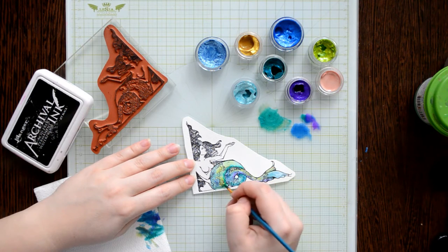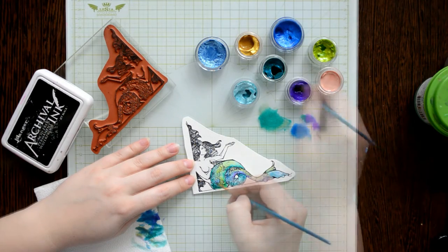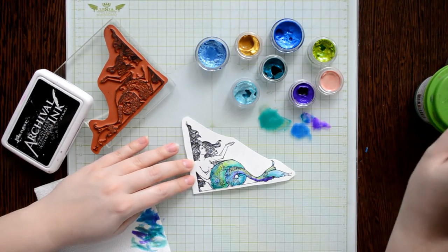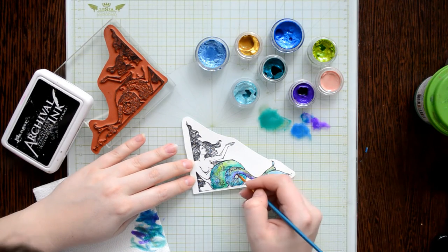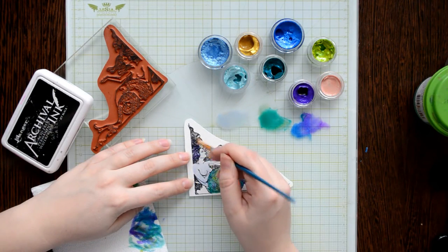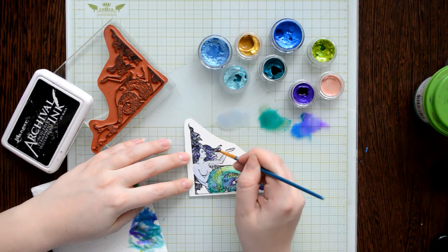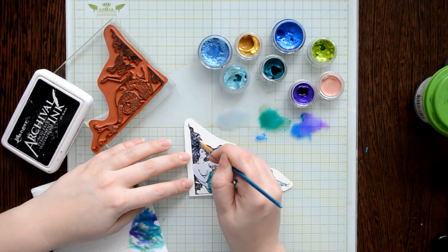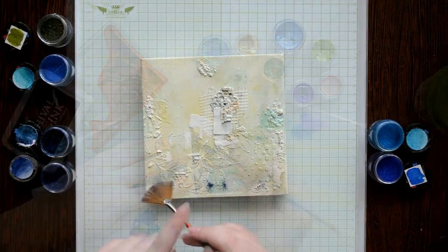Excess water and paint I wipe away with a paper napkin. At the top of the tail I decided to add a purple color, which also perfectly blends with the other colors and doesn't turn into brown stains. In places where shadows should be, I'm adding a darker color by mixing several colors. I also painted the hair in blue and purple, and colored the body with light blue and a little peach color, then leave it to dry.